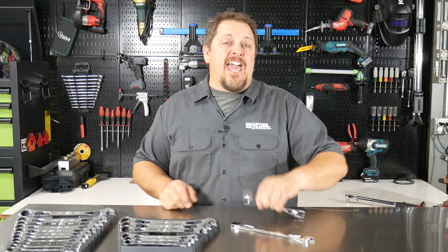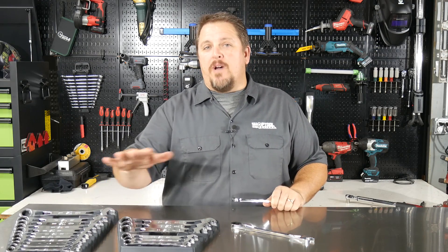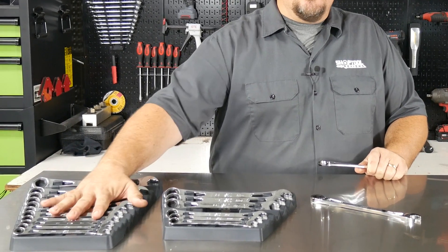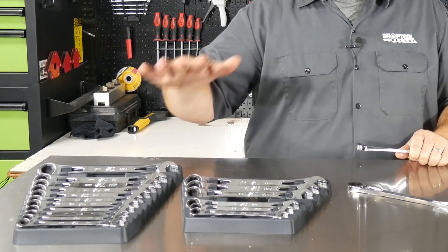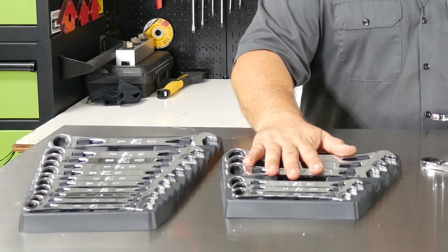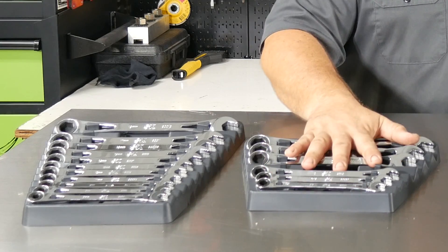These are the SK X-Frame ratcheting wrenches, and they come in a metric set as well as an SAE set. The metric set comes in everything from 8mm all the way up to 19mm without skipping any sizes, so you get 12 wrenches. The SAE comes in everything from 3/8 all the way up to 3/4, including 11/16 as well, but it is only a seven-piece kit.